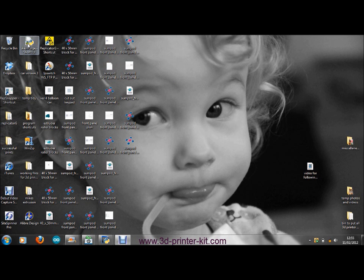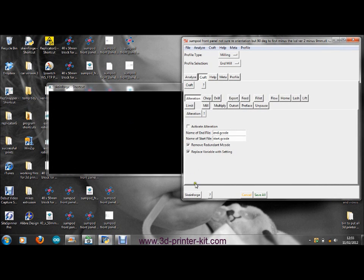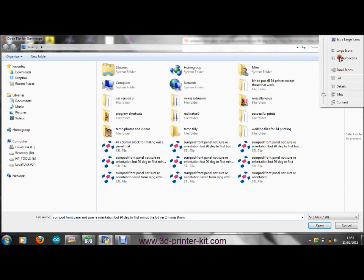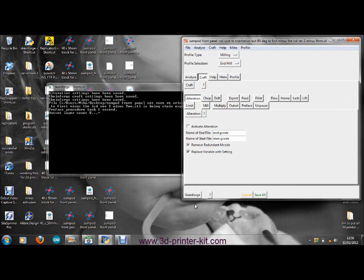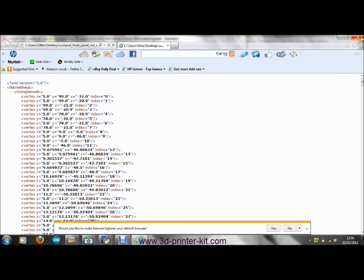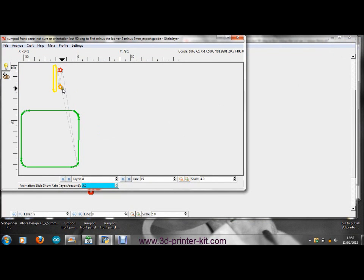It's set up for milling with an end mill. I load in the program I want to show — it shouldn't take long to sort itself out because it's quite a simple program. The orientation is right for the two holes and the slot.